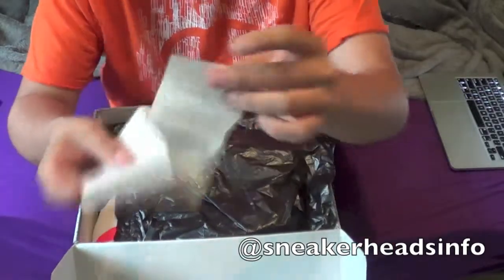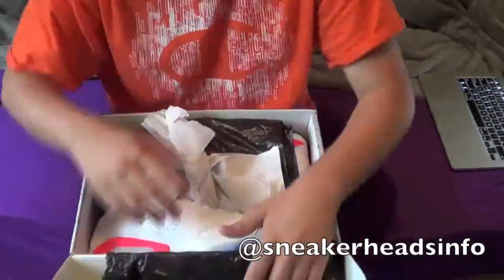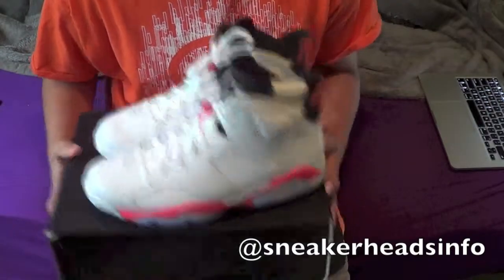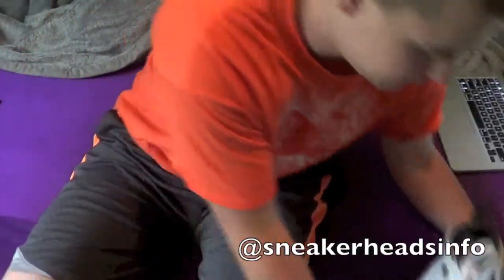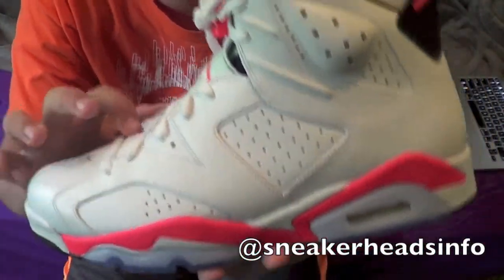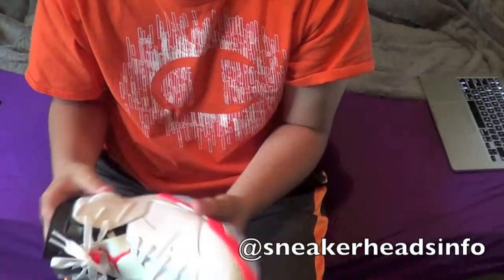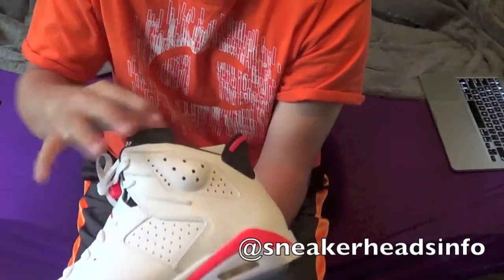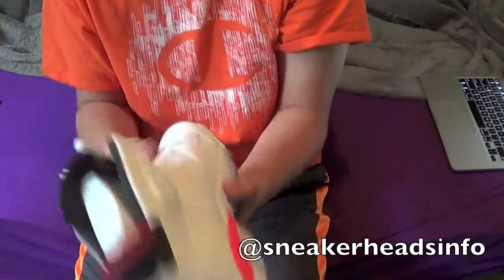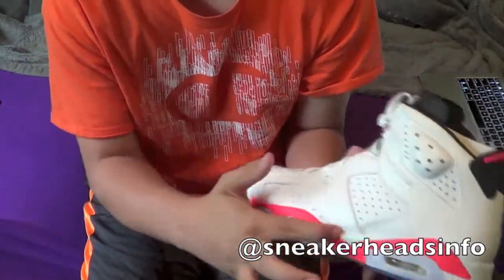There's a receipt from Foot Action. Here's the shoe sitting on top of the box. The shoe features an all-white upper with white laces, white bubbles right here which are part of the upper, a black and red spoiler in the back, also in the pull tab — red and white midsole.